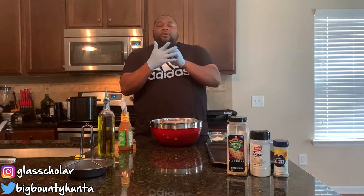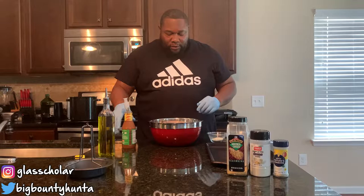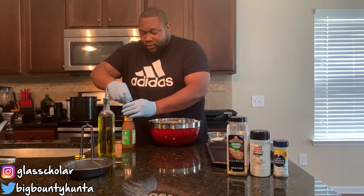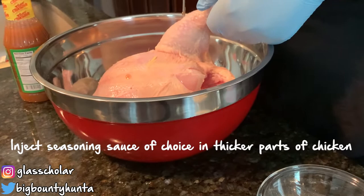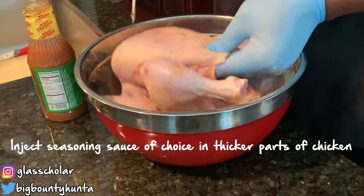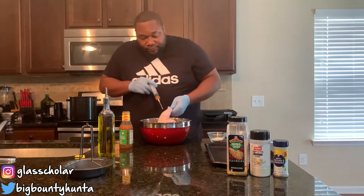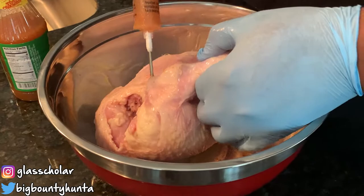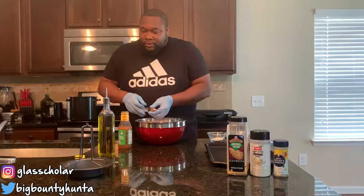Got my gloves on. Now we're going to get ready and put this bird to the test. We're going to start with injecting the bird — I already patted it dry the best I could. Now we're going to inject different parts of the bird so that flavor gets into the meat. I'm going to start with the leg — everybody likes the leg, right? A little bit there, a little bit here. I'm going to do the shoulders of the bird too. I like myself some flavor, you dig? So we got the injection and we're good to go.